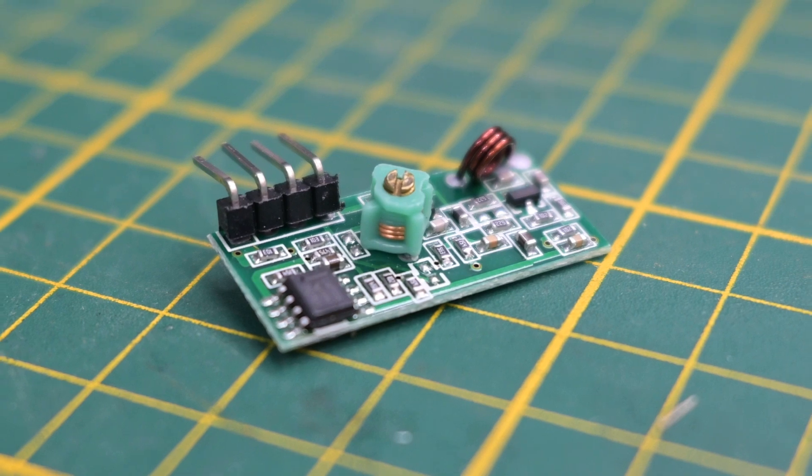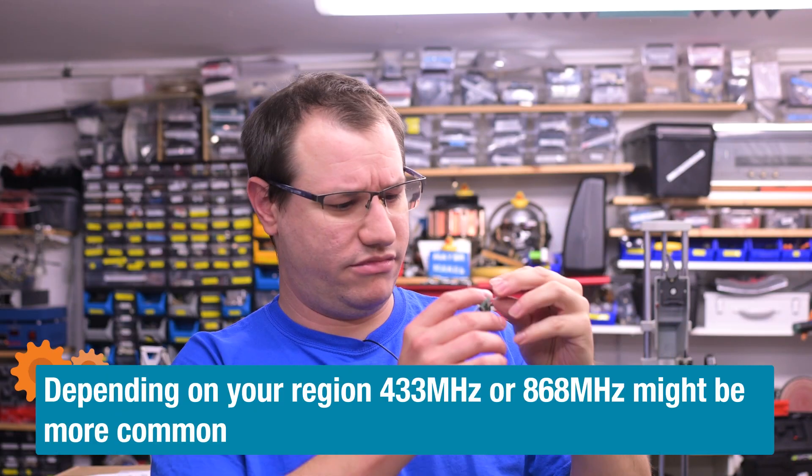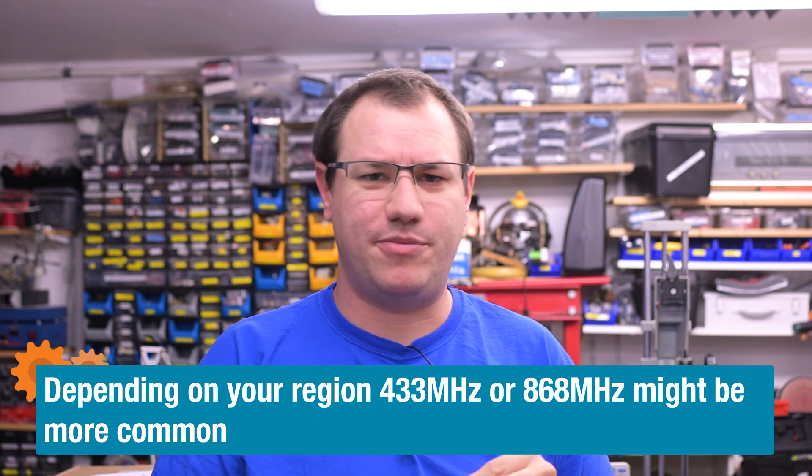Like most makers I have a big pile of parts around. Among these are 433 megahertz wireless modules — everybody buys them because they're super cheap, and in the Americas you also get them in different frequencies depending on your region. I never use them; I use Wi-Fi modules nowadays. But in a pinch, could I use this to make an audio transmitter so I could call for help or get myself known? Let's find out if that's possible.